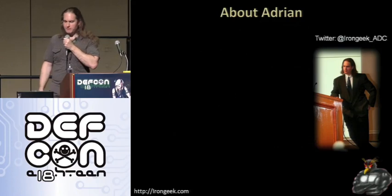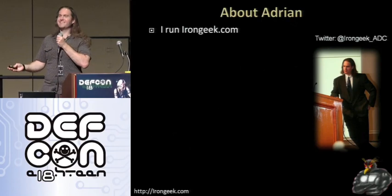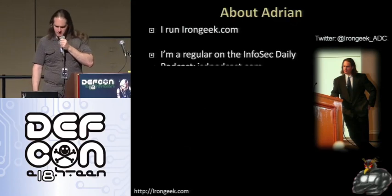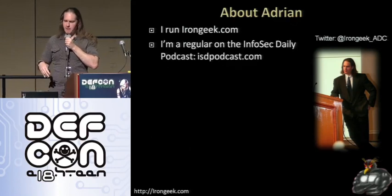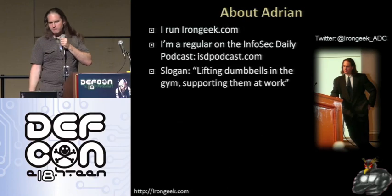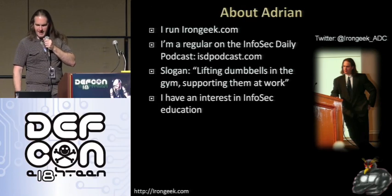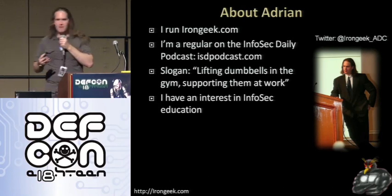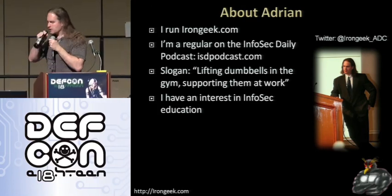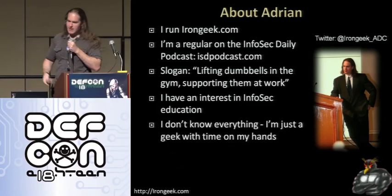A little bit about me. My name is Adrian Crenshaw. I run a website called IronGeek.com. Also a regular on the Infosec Daily podcast, ISDPodcast.com — I'm on there usually every Thursday. Slogan for my website is 'lifting dumbbells in the gym, supporting them at work.' I have an interest in Infosec education. One of my main goals is basically to become a professor of sorts that goes around and teaches people about computer security.